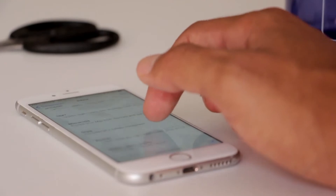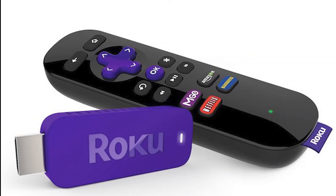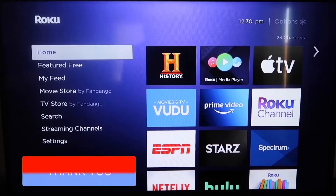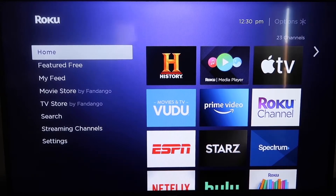The first way to screen mirror your iPhone is using a Roku device. This will work on all the major Roku devices, including the Roku Streaming Stick. Roku recently updated their platform so that Apple AirPlay is now built in, making it really easy to mirror without using any kind of third-party apps.